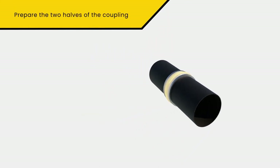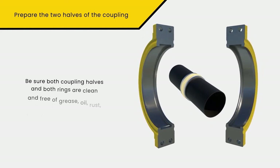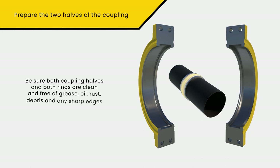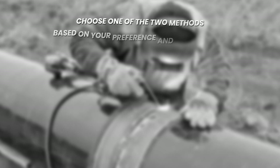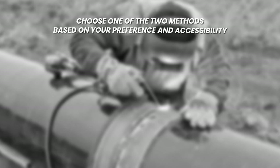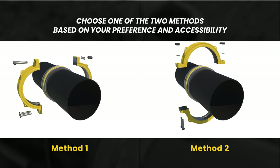Once the two coupling halves are ready for placement on the pipe, be sure both coupling halves and both rings are clean and free of grease, oil, rust, debris, and any sharp edges. There are two accepted practices for installing couplings into piping systems. Either joining method provides similar joint integrity; personal installation preference or working environment accessibility will determine the selection.